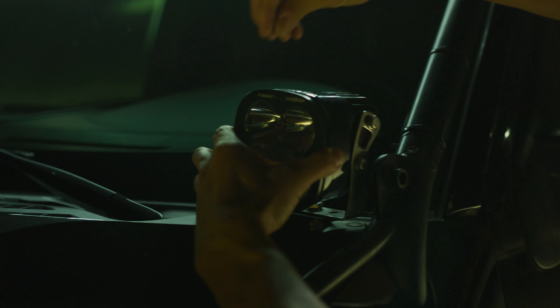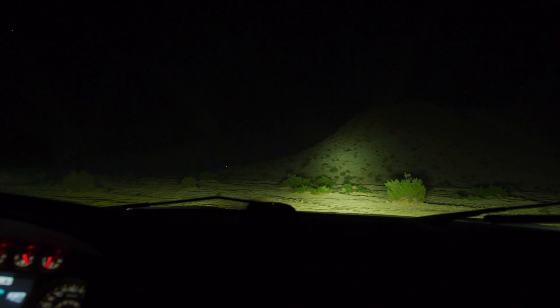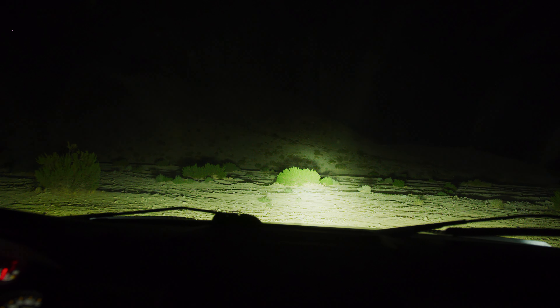And finally, pattern — which not surprisingly, we recommend the use of the spot pattern lenses. This lens provides the greatest amount of distance throw, while also keeping a tighter pattern of light that causes less glare if you do choose to mount lights on the roof or A-pillar.